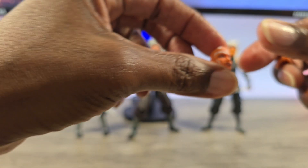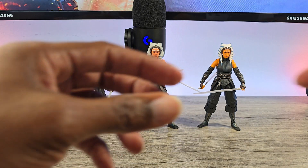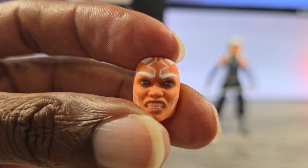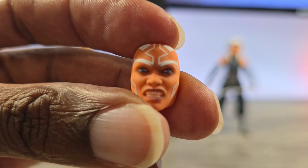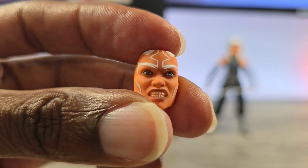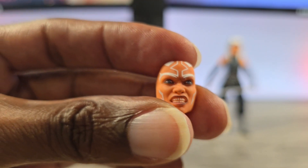She'll have the Sith eyes faceplate on the whole time. And then she has the gradient face — this is the regular eyes, so you can see the eyes are blue and not red. The teeth look a little weird but that's just close up on camera; on the shelf you don't see that at all.